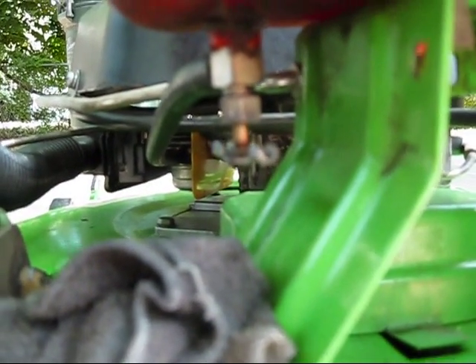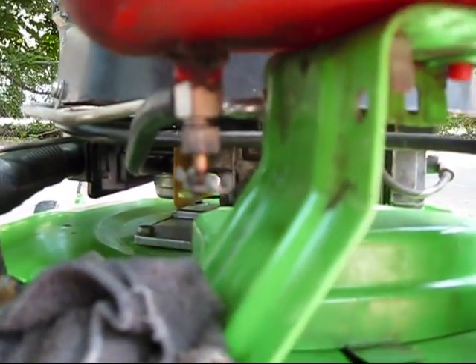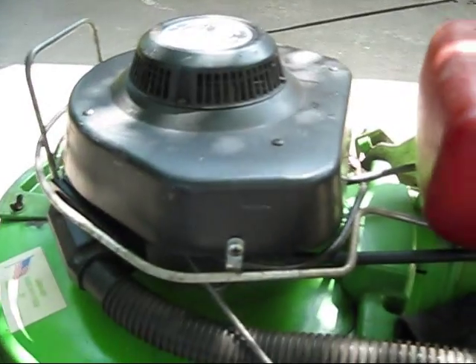Yep, that's something to be getting here, along with a new bolt gasket. Well, it ain't leaking now because this mower was just running. I'll hit you guys later.